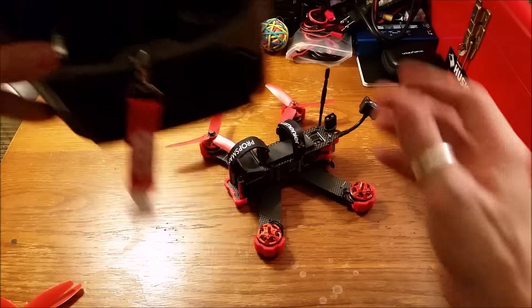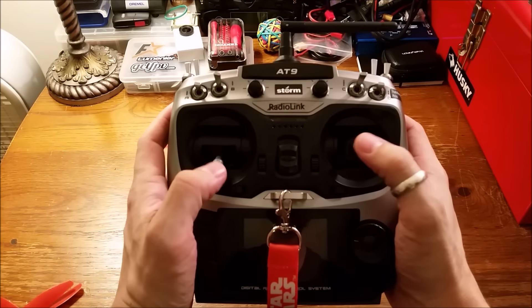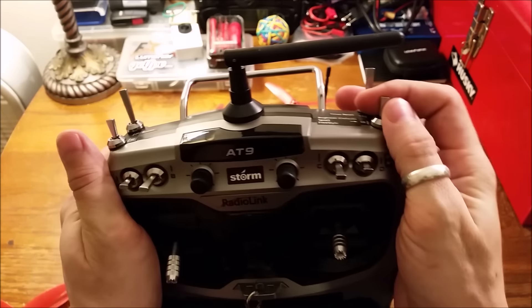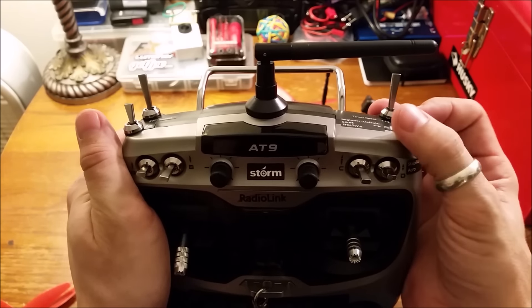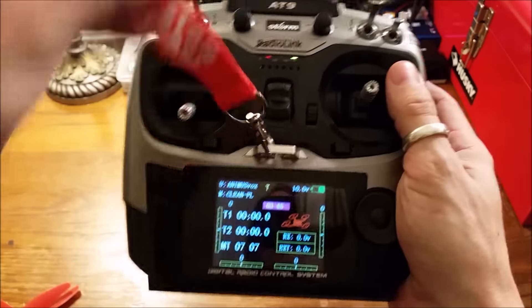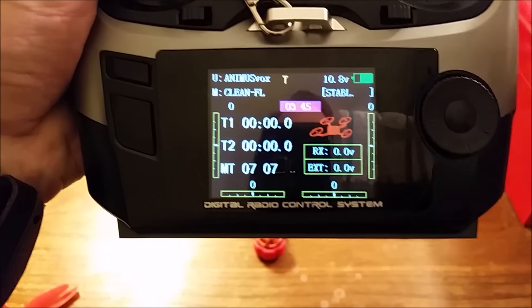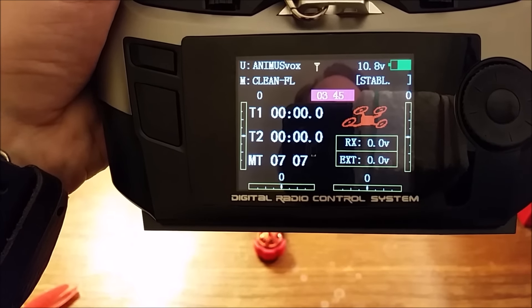The controller is an AT9. It's very comfortable — I'm a thumb flyer and I have no problem with it. On the left shoulder you have slow, medium, and fast. On the right side we have angle, horizon, and acro flight modes. Very nice display — as you can see I made mine say OniVox. If you look right here you can see as I change it, it will tell you whether you're in acro or stabilized flight modes.